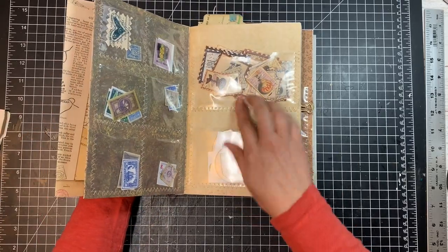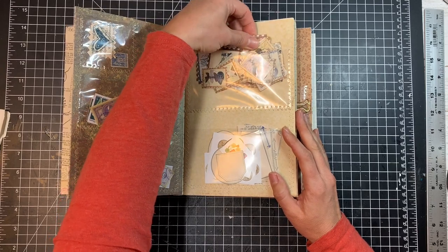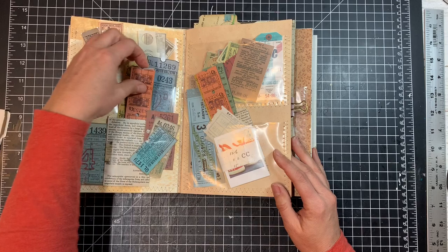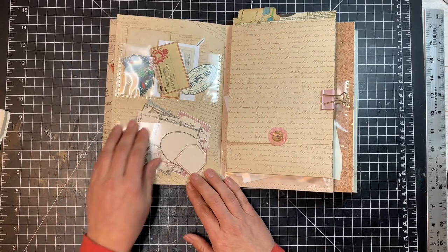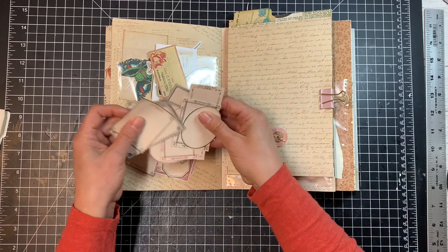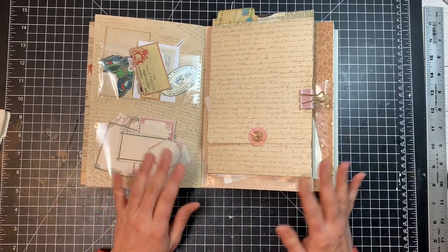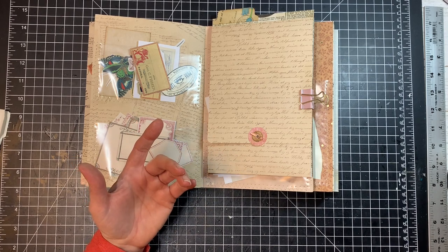But what I've started noticing is as I start fussy cutting things and I put them into pockets, it becomes really hard to find exactly what I'm looking for. Mostly it's the littler things — my labels, my little numbers and things I fussy cut out — they needed a space so I can look through them easier and find what I'm looking for faster.